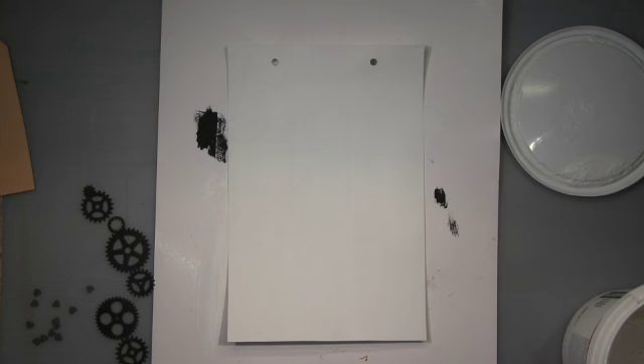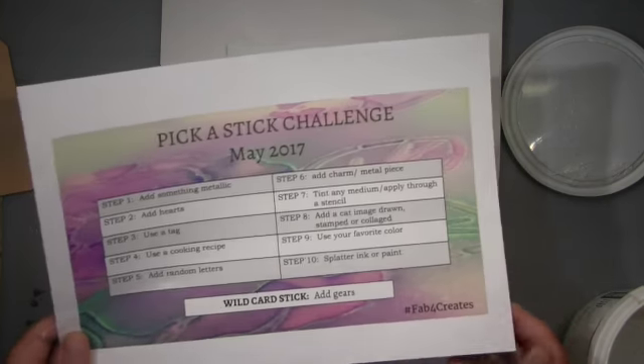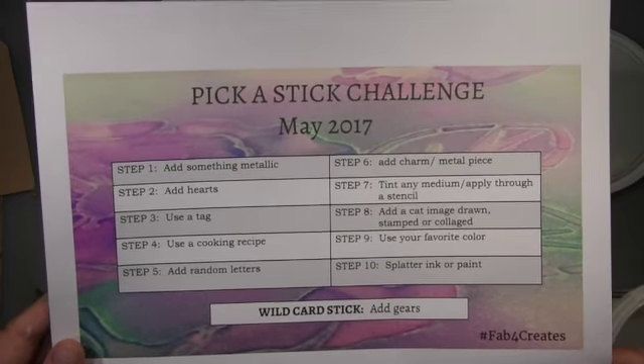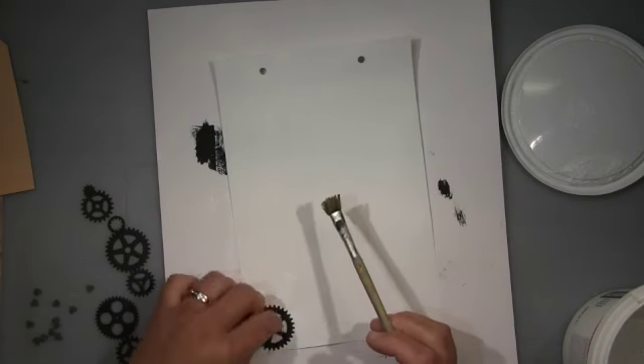Hi guys, it's me Andrea. I will show you my page for the pick a stick challenge May 2017. Here are the steps and that's what I made.